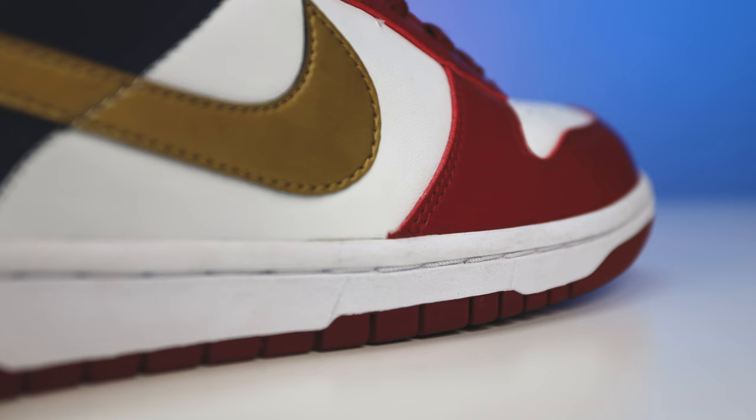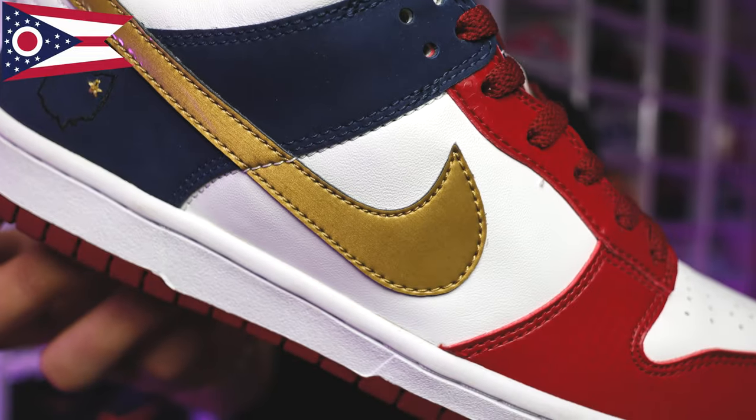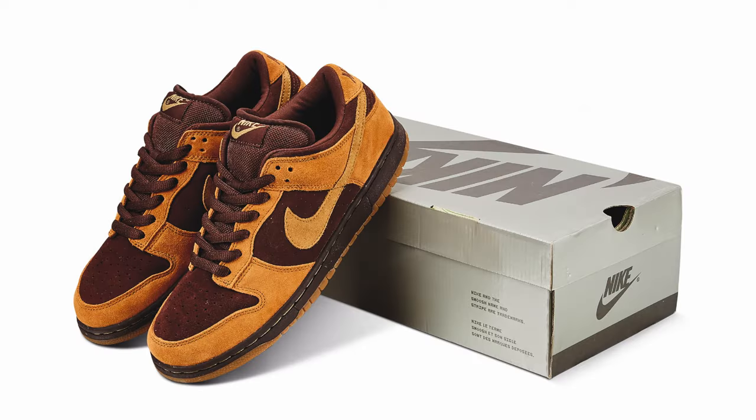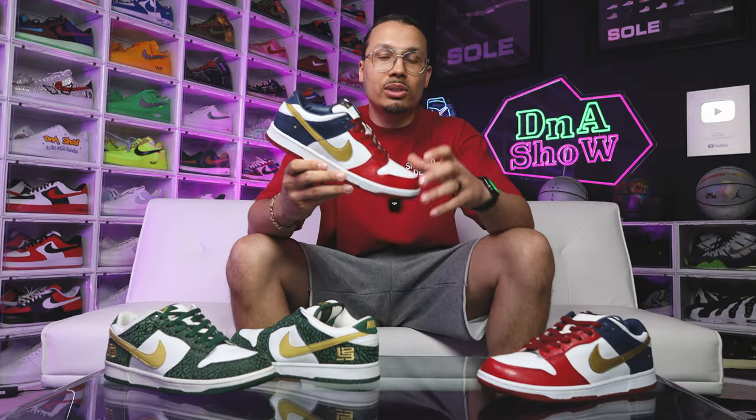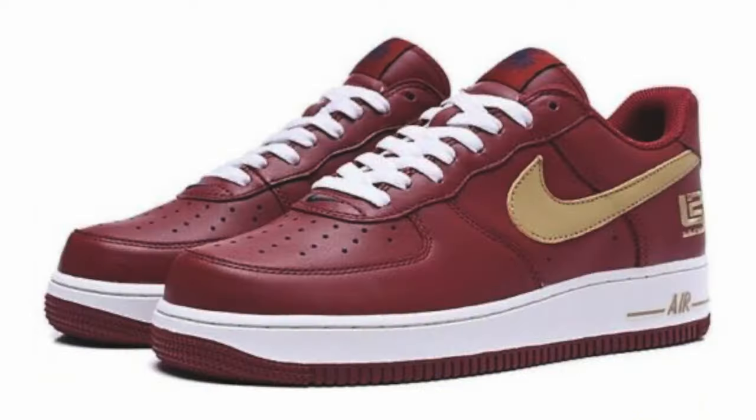Looking at the outsole you can see you have your all-over red Nike dunk bottom, and then going to the midsole you have your all white with the white stitch. Then going to the upper you have a mixture of about four to five different materials. When it comes to the actual color blocking of this shoe, they decided to go with the same colors of the Ohio State flag. In the early 2000s we saw a lot of dunks with this all-over color print, with the toe style like we see here on the Akron dunks.